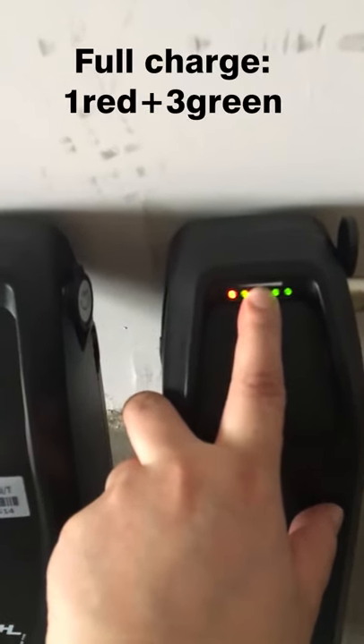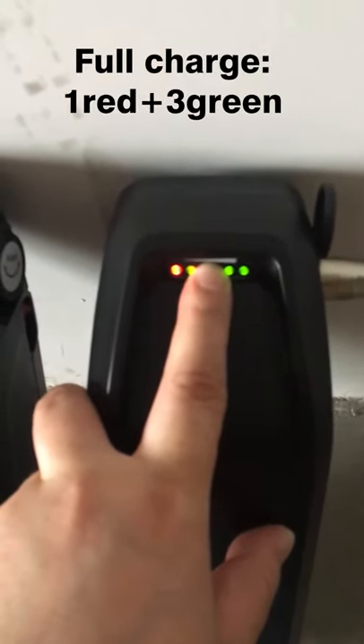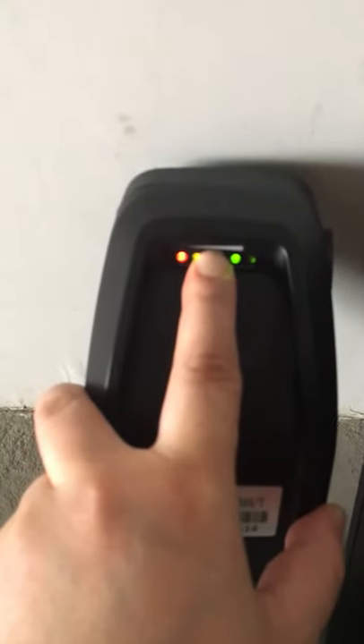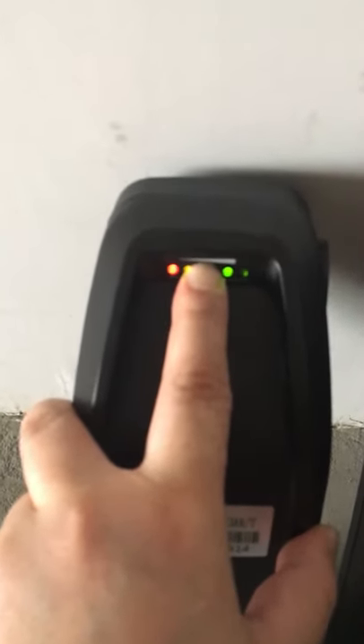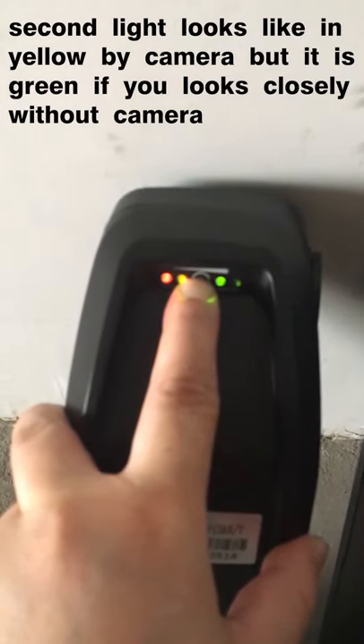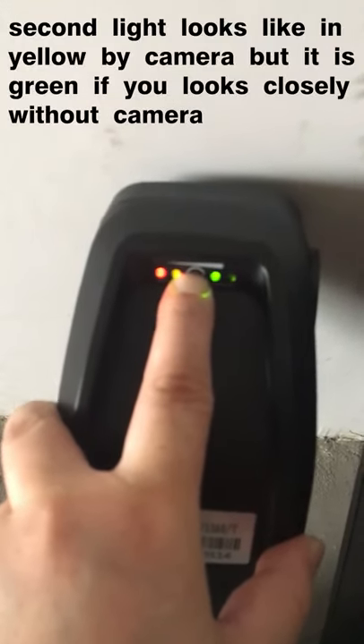Let's test again — there's still one red and three green lights on the full charge battery. And this one has only three lights on: the first one is red, the second and third are green. The second one looks a little bit yellow, but if you look closely it's actually green.